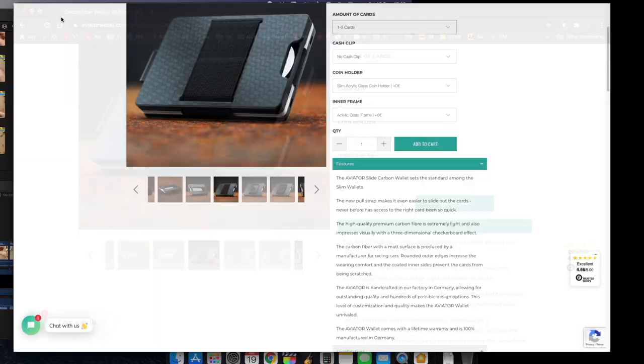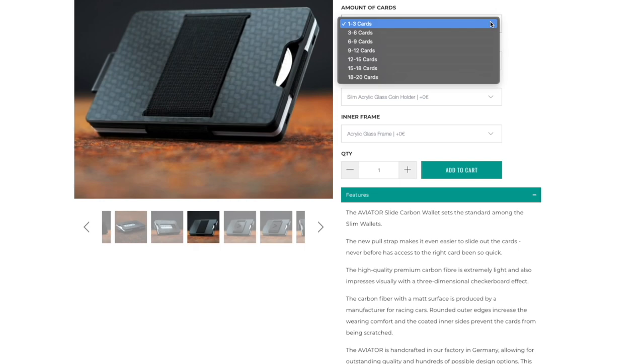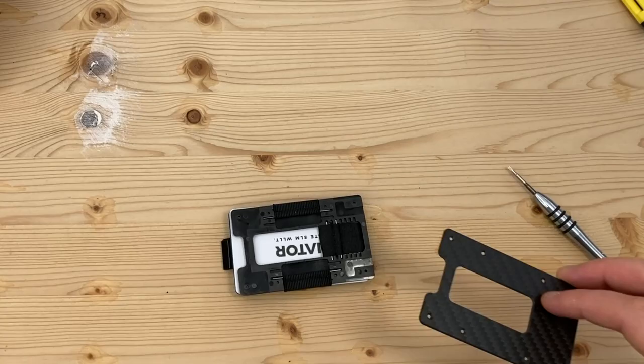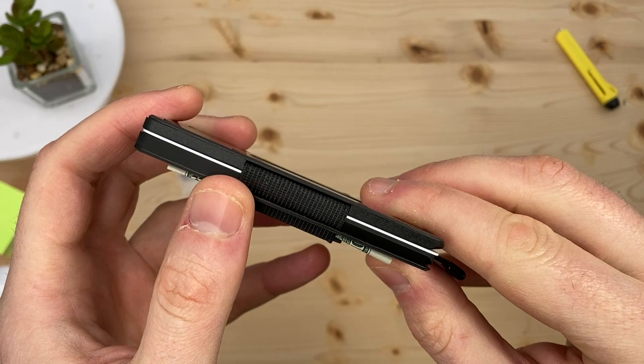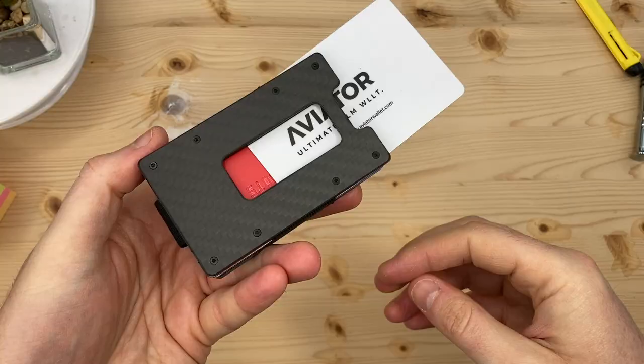On the Aviator wallet website, you see a drop-down list of what looks like different capacity wallets — it's the same wallet. They're going the extra mile and will set it up to your preferred card capacity at the factory before it's shipped, so you may not need to take your wallet apart like this. I would guess the elastic strap will last longer on the Aviator, because the adjustable tension means you're never overstretching it.